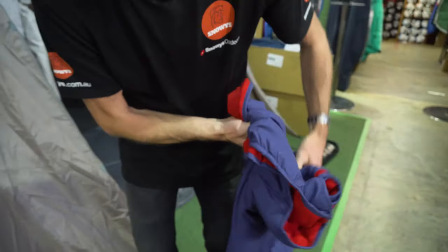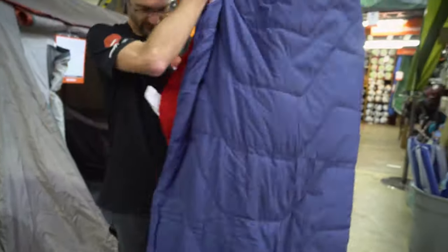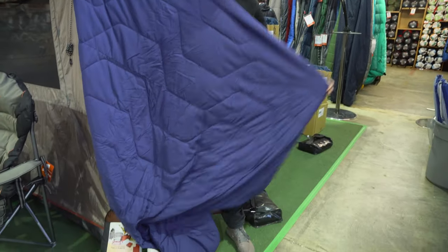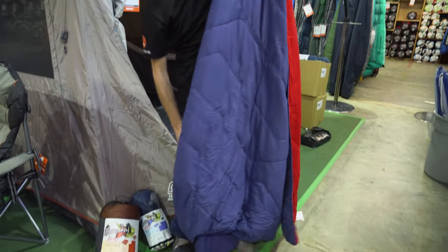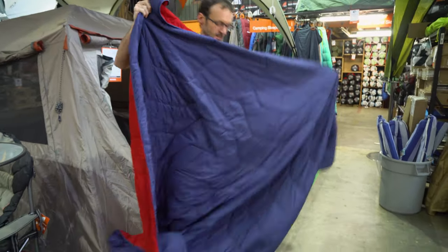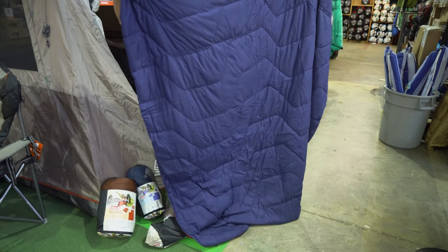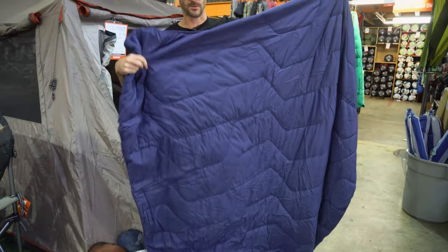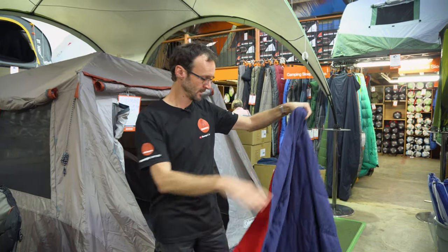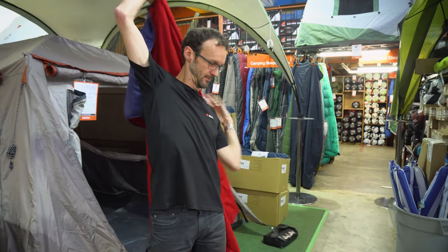Now when it's folded out — it's a double quilt — it measures 208 centimetres by 223 centimetres. So it's a nice big quilt that's large enough to go around both you and your partner while you're sitting around the campsite. You could even use it as a quilt over the top of your doona, or inside your swag, or over the top of your mat. So heaps of length to be able to put it over your shoulders.